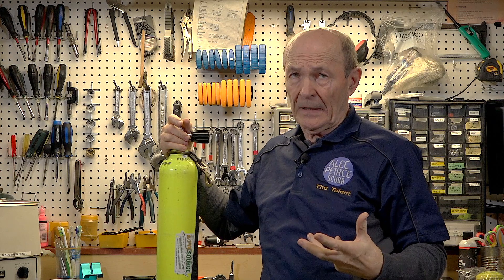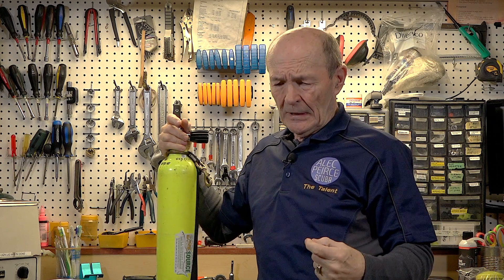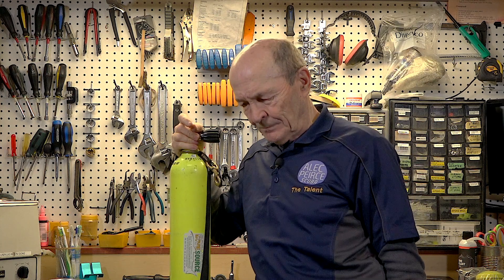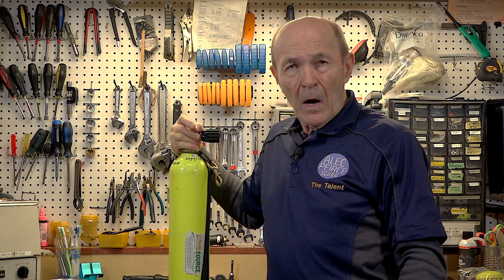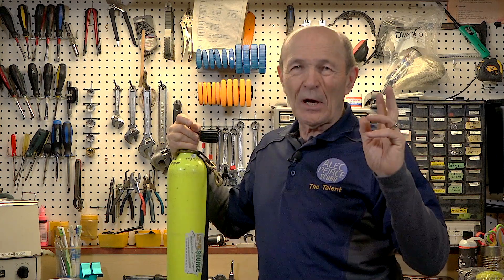Hey guys, Alec Pierce, Scuba Tech Tips. We are again back at Dive Source — by the way, great store. We're going to show you around a little bit because we're going to do several tech tips here. Hydro versus visual — we've had a couple questions, and one question the other day was kind of intriguing. One of the divers says: why do I need to get a hydro and a visual? I think the dive store is just ripping me off — they can do one test and tell if the tank is good. Doesn't work that way.